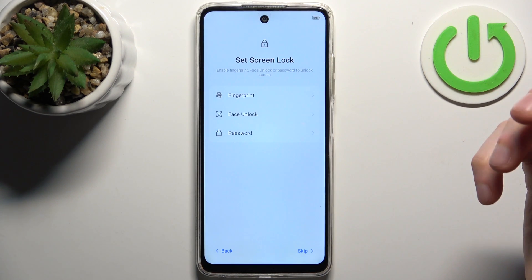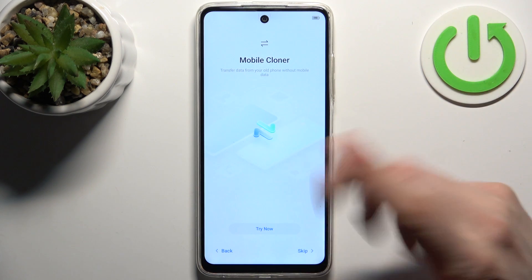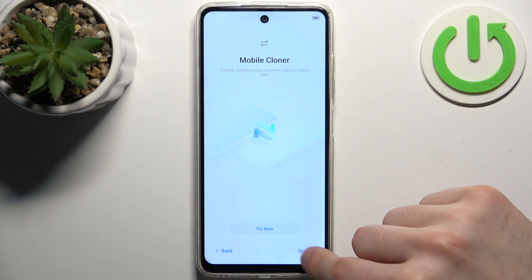Then you can set up a screen lock, but you can also skip this step and do it later in settings. Then you can transfer files from your previous device, but you can also just set up the device as new and skip it.